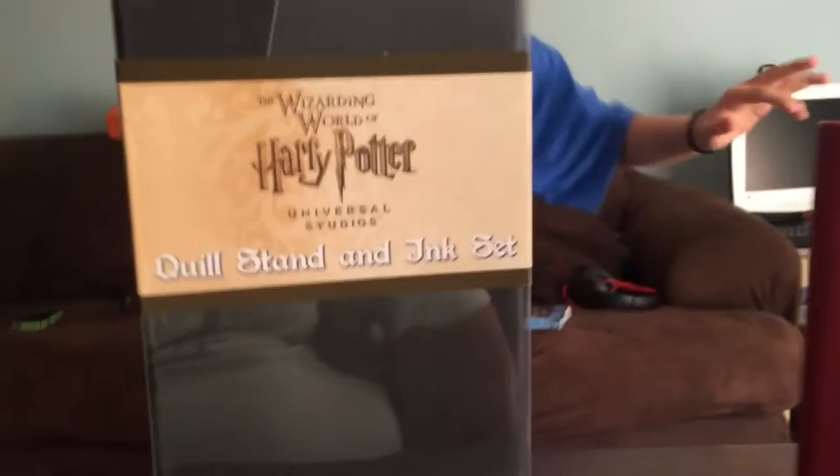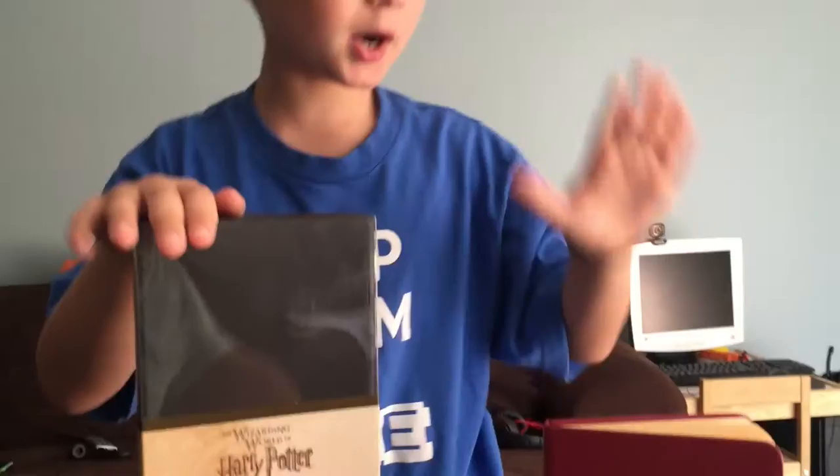My name is Chris Prima Jr. Welcome to a new video! I have the buff and quill! I can't wait! I'm still coming to the video right now because I'm so excited — it's gonna be awesome! I already opened it because I was so excited.